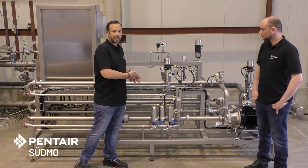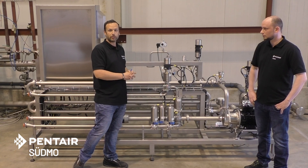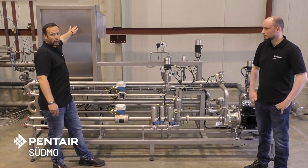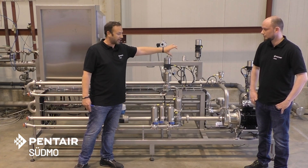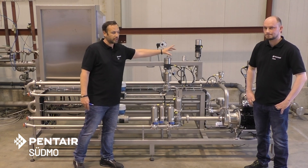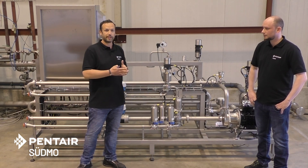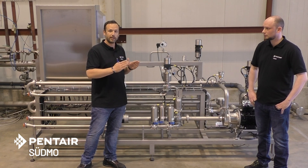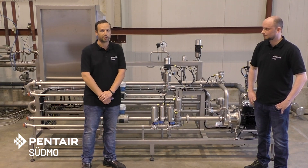We can start with a new batch after that and have very good cleaning results. Also not to forget, there is a control cabinet in the background. All the information that will be collected by the measuring devices and instruments will also be shown on the display, so that the user can always see whether all the ratios are correct, all the contents are correct, and if everything is working properly and smoothly.